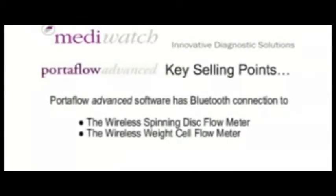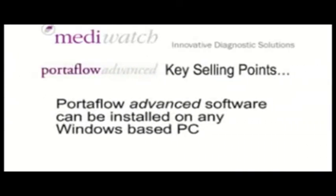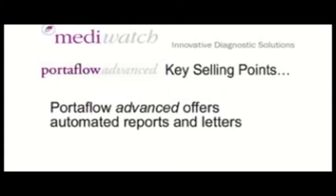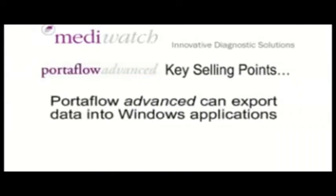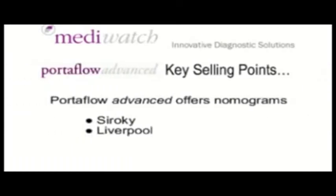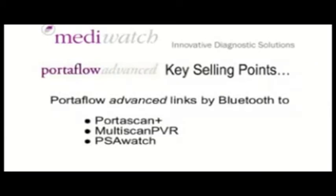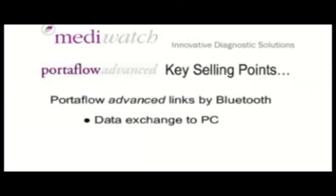Portaflow Advanced software has Bluetooth connection to the wireless spinning disc flow meter or a wireless weight cell flow meter. Autoflow Advanced can be installed on any Windows-based PC. Autoflow Advanced offers automated reports and letters, can export data into Windows applications, offers nomograms — both Siroki and Liverpool — and links by Bluetooth to PortaScan Plus, Multi-scan PVR, and PSA Watch for data exchange to the PC.